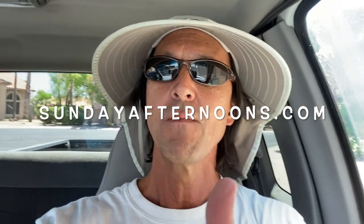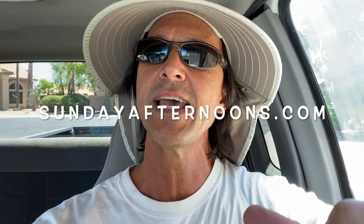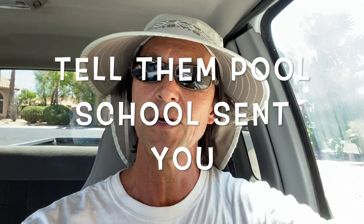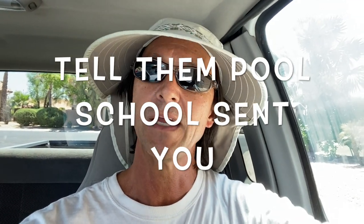I want to give a quick shout out to a company called Sunday Afternoons that makes the hat I wear. I'll put a link to their website in the description. They provided me with this new one to replace my old one that's over 20 years old — this version is called the Adventure. It's really the best sun hat I've ever owned and it lasts a long, long time. Their website is sundayafternoons.com, and if you order, let them know you heard about them from Pool School.